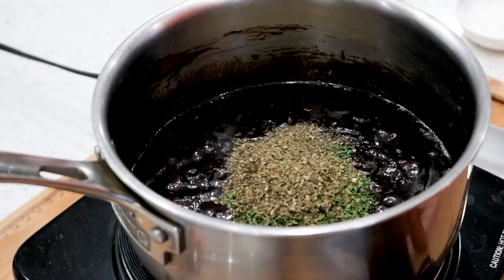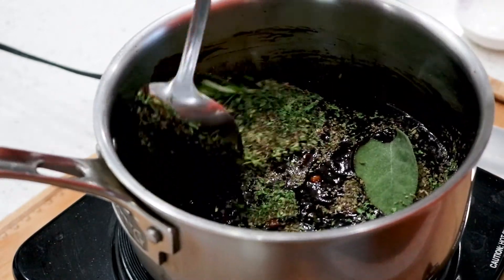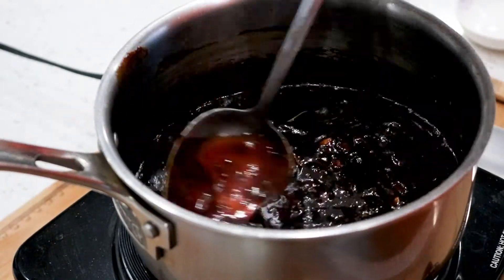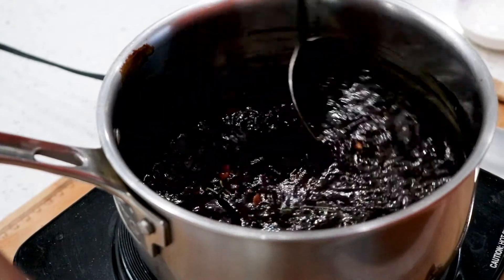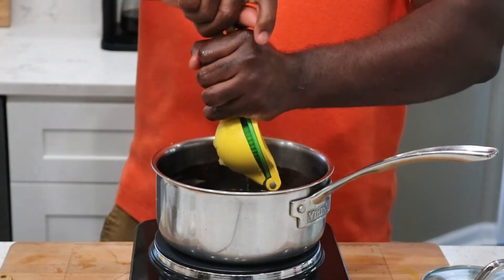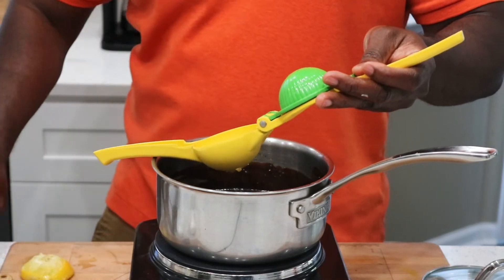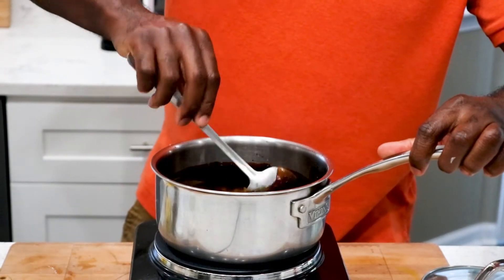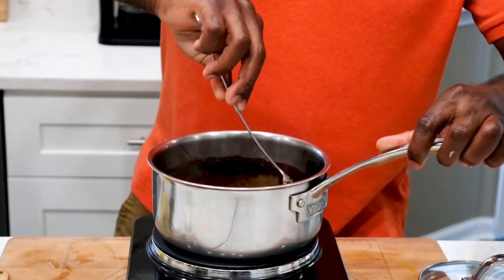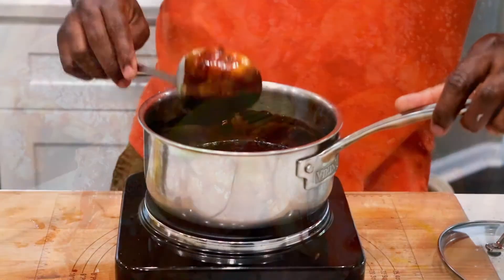We'll add our parsley, basil, and fresh herbs, and stir all that goodness together. Try not to break the twigs as you stir, so be careful. Now we're going to add our lemon juice — add a whole lemon in there, because the lemon juice not only gives it acidity, it also gives you a nice, beautiful flavor that's not overly lemony. That pairs really well especially when you do barbecue ribs or chicken.